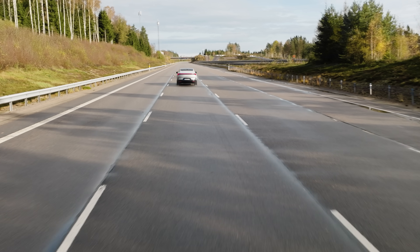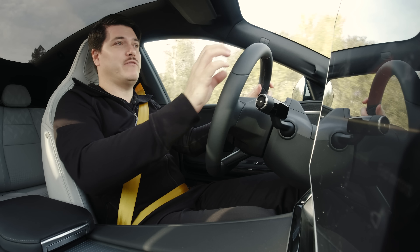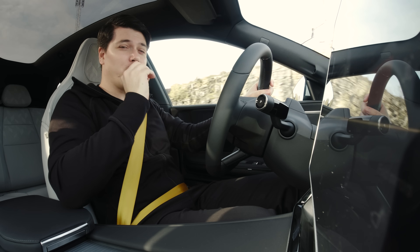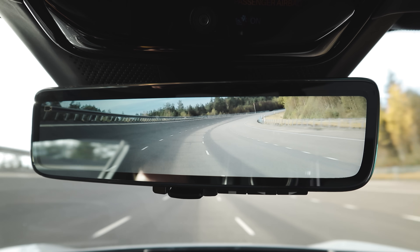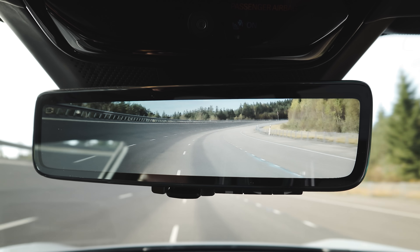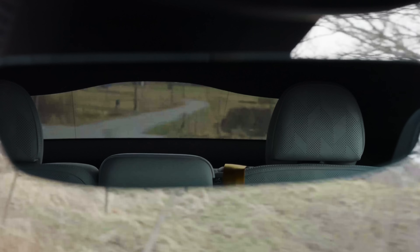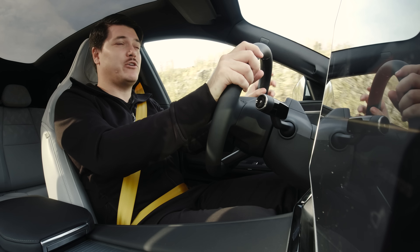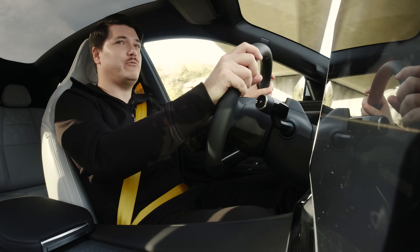One of the key things with the digital rearview mirror in the Polestar 4 is adapting to this new technology — a high definition screen, great crisp display, and a really good amount of vision behind you. In a traditional car, the rear interior usually gets in the way of what you're trying to see. And what I've really noticed is fantastic is when you're in the dark, you're seeing a lot more detail than you usually would.